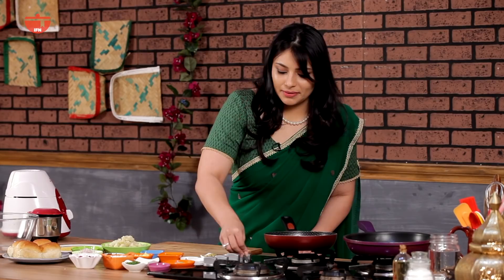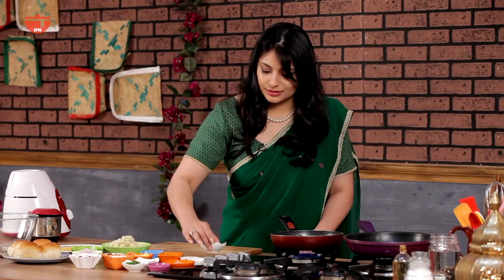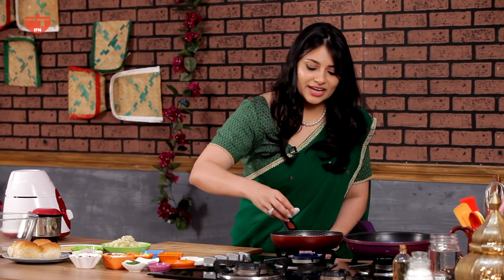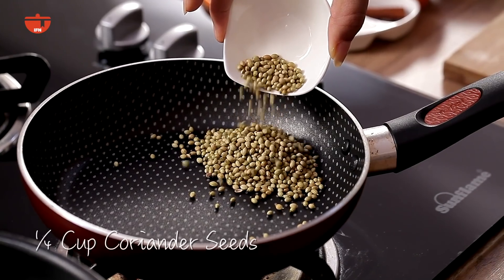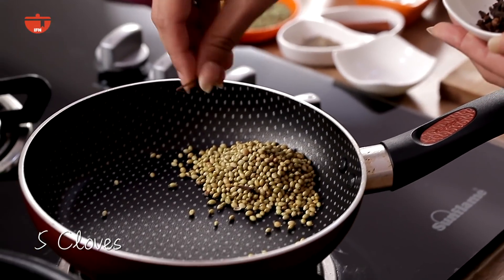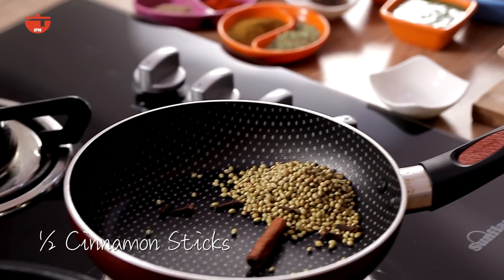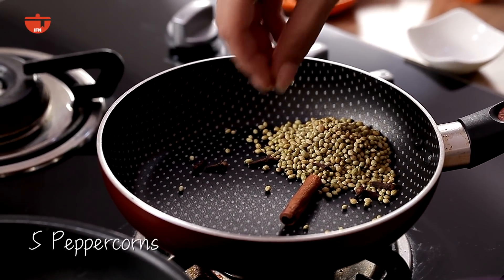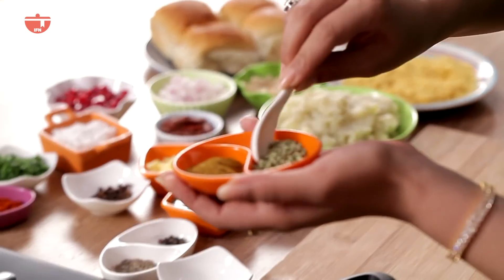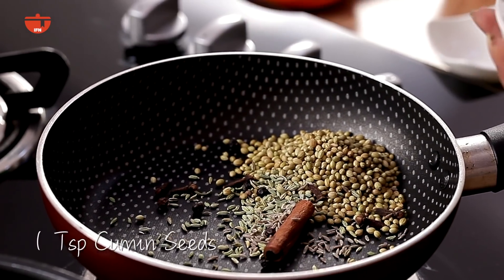I'm going to start by heating my pan. I like to keep it on medium heat. Once it's hot enough I'm going to add about one fourth cup of coriander seeds. I'm going to add five cloves, half a cinnamon stick, five peppercorns, and lastly two items — a teaspoon of salt and a teaspoon of cumin.